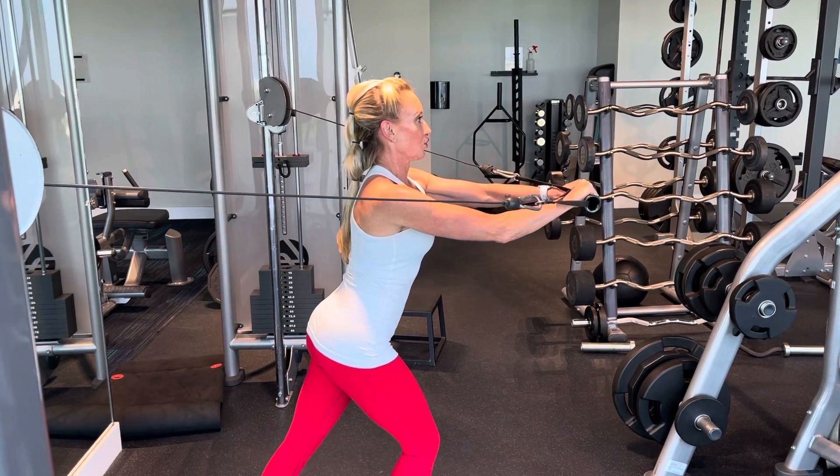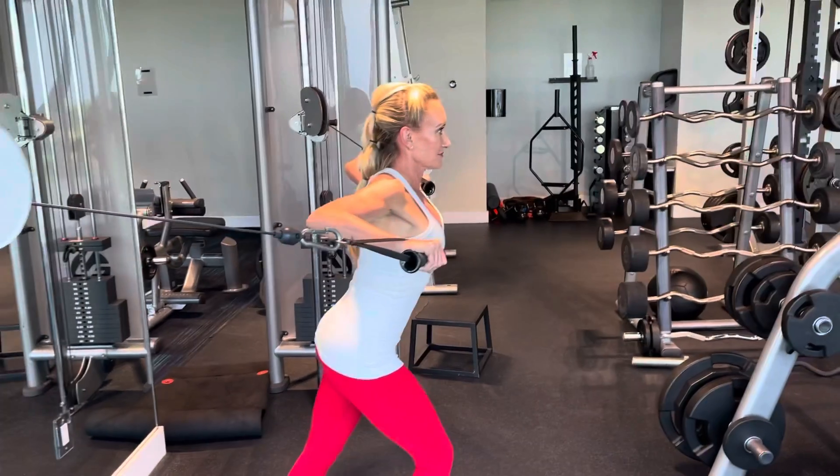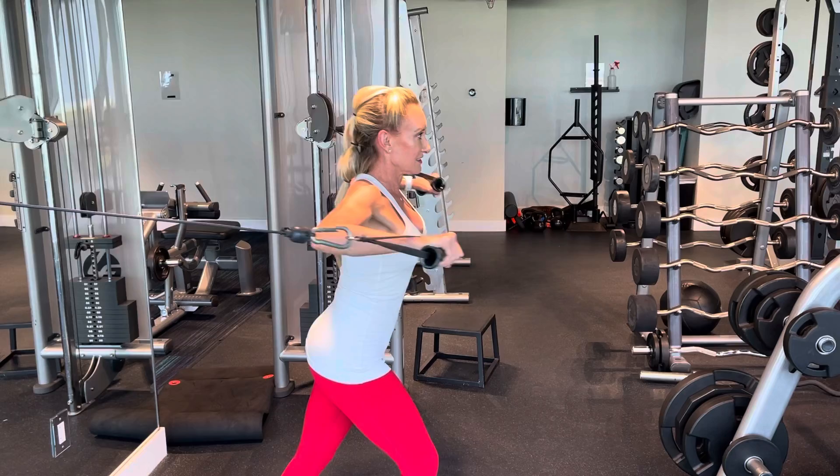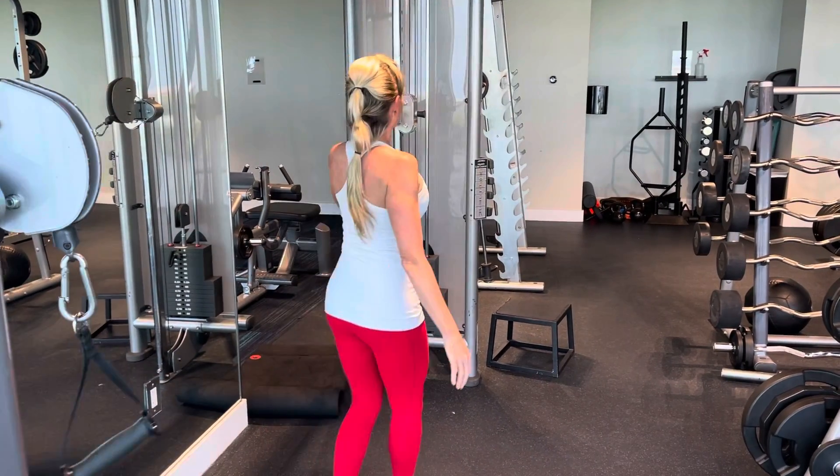Your hands should be in alignment with your shoulders, and your arms will be parallel to the ground. Really focus on squeezing the chest as you push out, and this is your standing cable chest press.